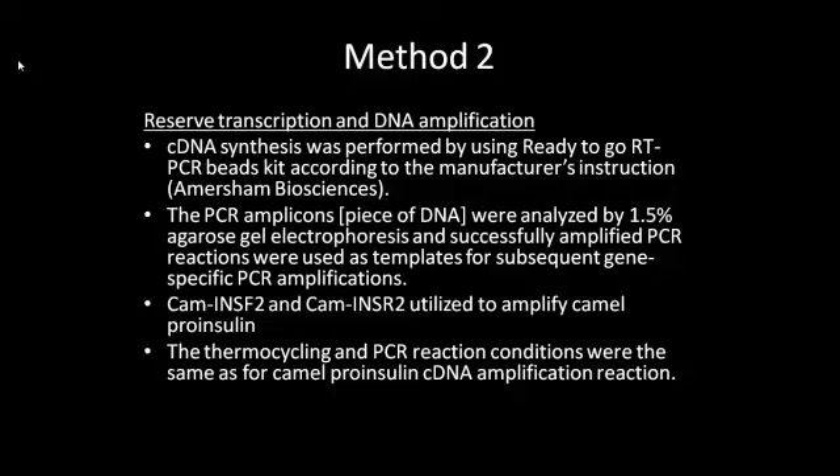The resulting cDNA, which only contains the expressed genes of an organism, was then amplified by polymerase chain reaction. The PCR amplicons were analyzed by gel electrophoresis and successful reactions were used as templates for subsequent amplifications. The forward and reverse primers used to amplify the proinsulin cDNA were designed based on previously published sequences of proinsulin cDNA of other species.